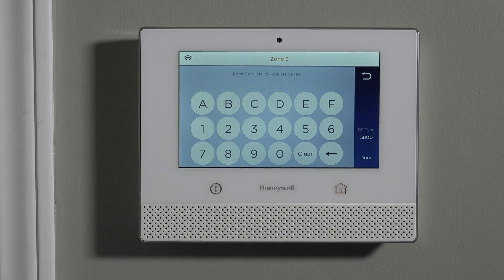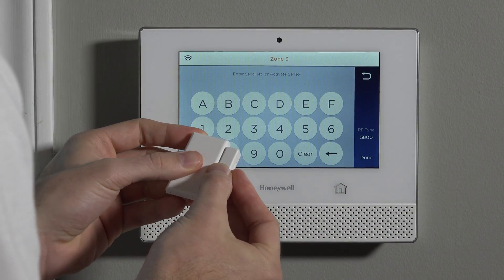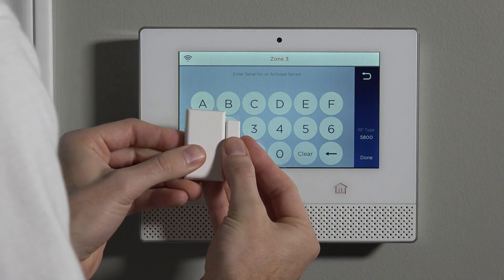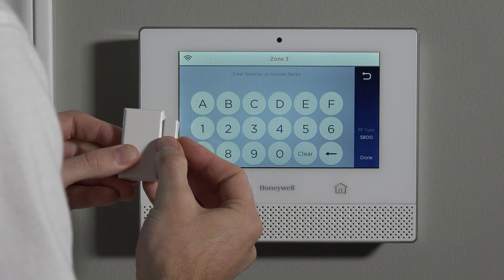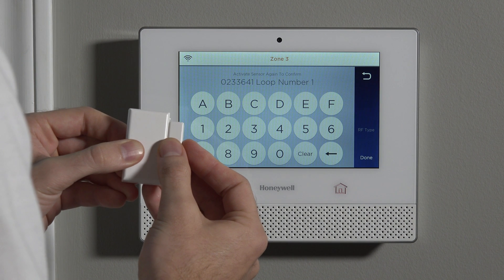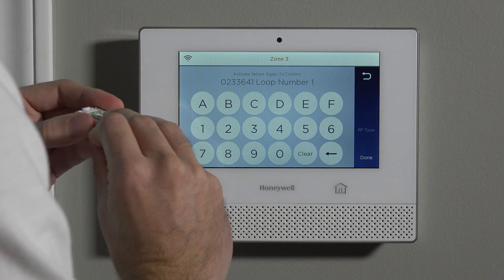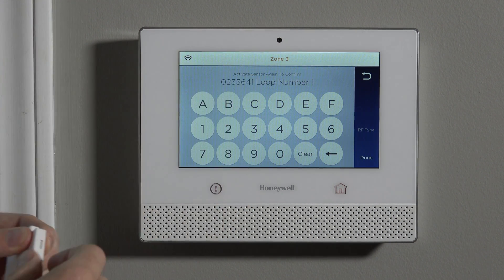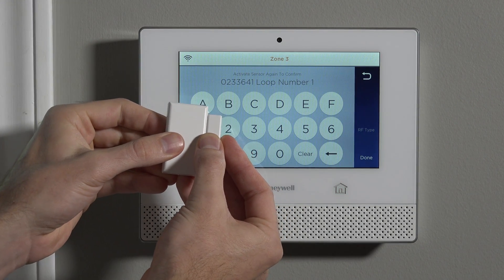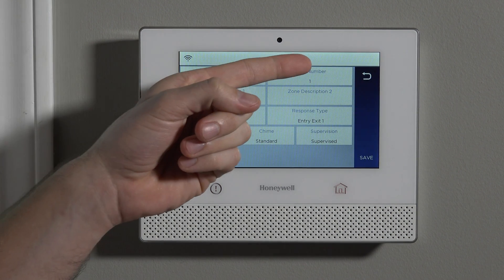We can either type that serial number in, or we can activate the device three times. To activate a 5811, you simply put the magnet in between the two little hash marks on one long edge — the other long edge is smooth, but this one has the two hash marks. You put the magnet there and pull it away. It's best to pause and wait a few seconds between each activation. The first one beeps once, the second one beeps twice and puts in the appropriate serial number — 0233641 — along with loop number 1, which is the proper loop when using a 5811. You can then fault it a third time just to verify. Now we have the serial number locked in with loop number 1.